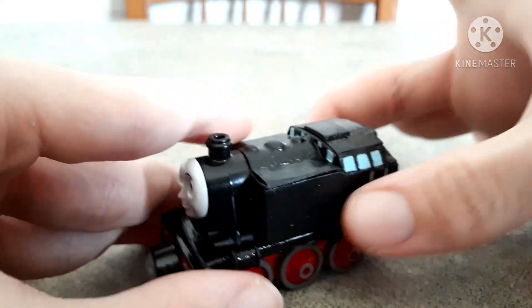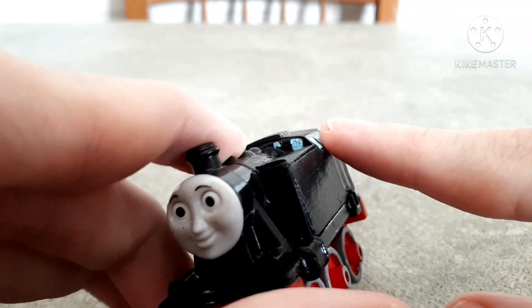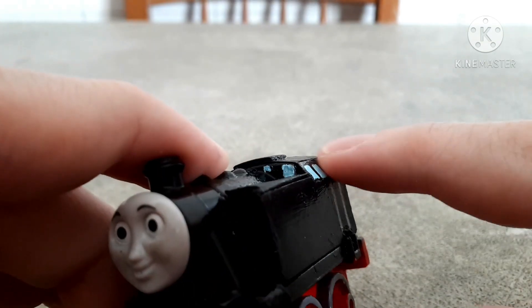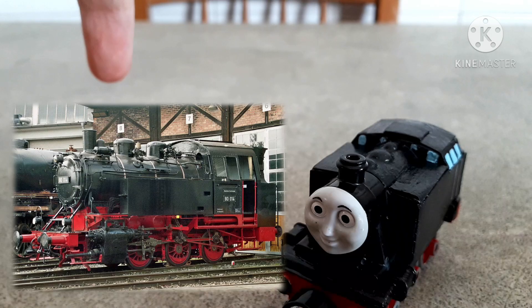But I also wanted to make the side tanks bigger, and get this slanted effect on the cab here, like in the real engine, like this.